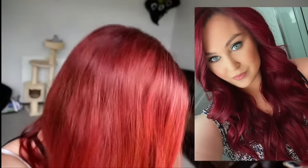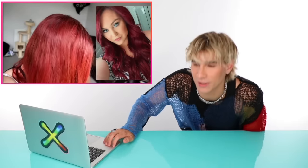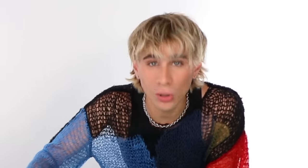Up next we have a video by I Am Mara. She's had red hair for quite a while and wants to get rid of it. She's looking into pastel blue or pastel lilac, and as you can see her hair is really red. We're trying to go from the warmest of warm colors to the coolest of cool colors at home by ourselves.